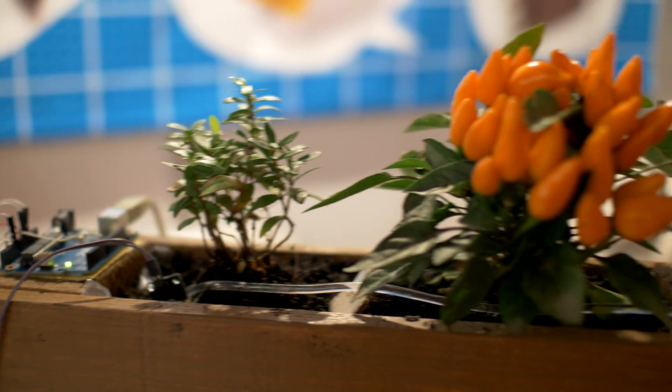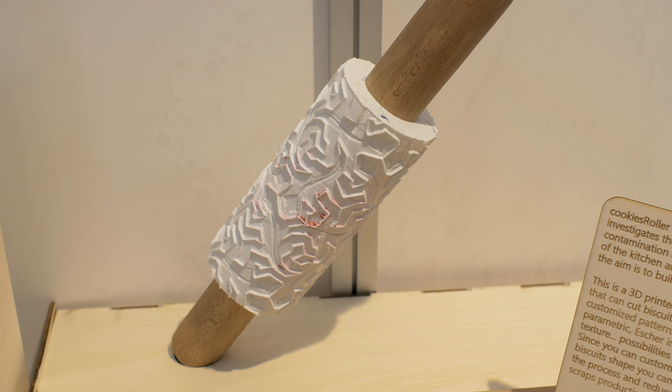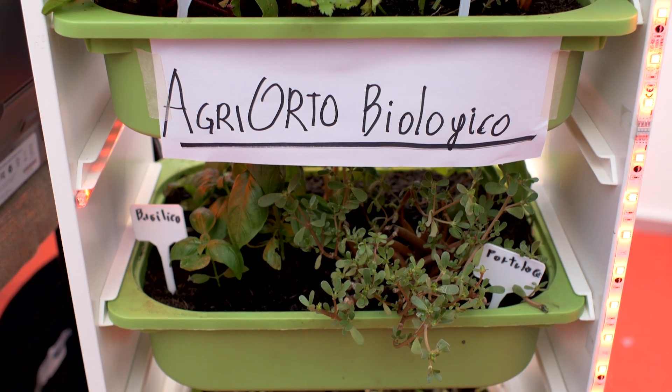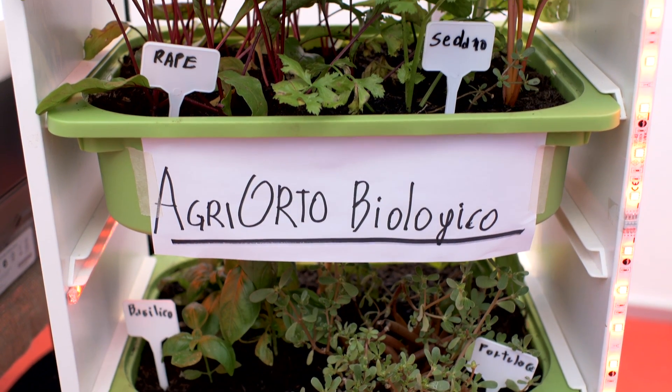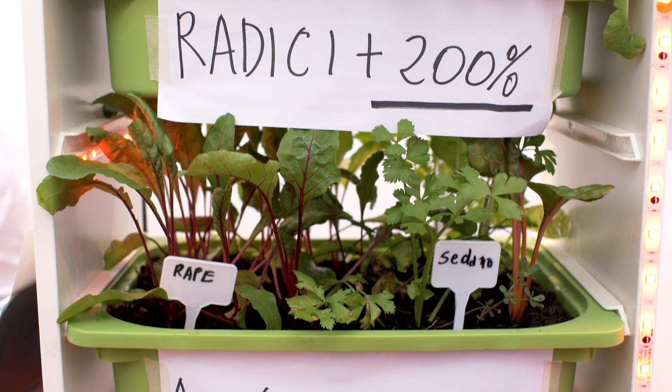A vertical garden which is completely automatic. I'm going to present you the cookies roller which is made by Enrico Bassi and Elena Frizzacco — a production of fresh food in your own home, so people can be a farmer of their own food in an organic way.